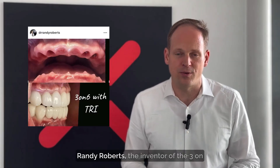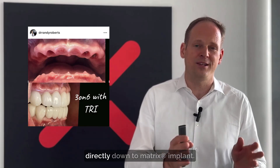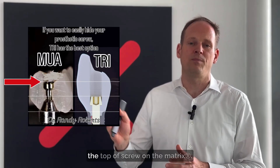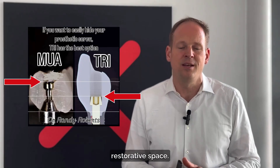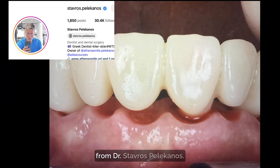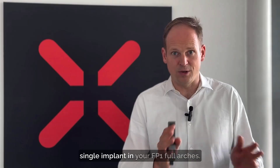The benefit is even greater for FP1 restorations. I love this post from Dr. Randy Roberts, the inventor of the three-on-six, which is a very advanced FP1 protocol, showing a beautiful restoration going directly down to TRI Matrix implants. I also love his post showing the difference in restorative height — look at the top of the screw on the multi-unit abutments versus the TRI Matrix: significantly higher with multi-unit abutments, much less restorative space, requiring more bone reduction. Also, an individual emergence profile starts directly from the implant level with TRI Matrix. Here a nice post from Stafford Bellicanos showing a beautiful FP1 case — you can really have an individual, beautiful emergence profile on every single implant.